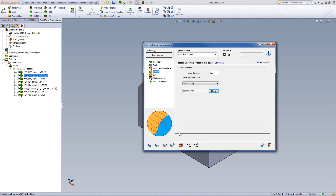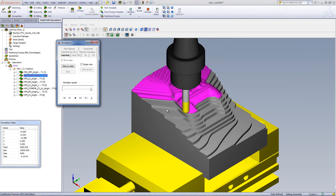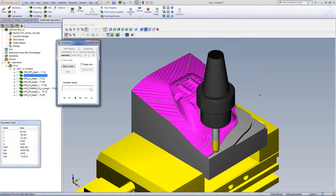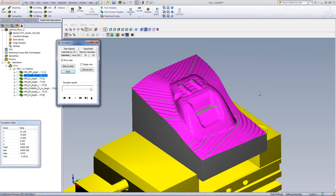Looking at the simulation using solid verify, the tool works only in the areas where there's material to be taken off — not on the outside areas. It works directly on the material exactly where needed, leaving 0.3mm of excess material for our next operation. We're now ready to start our finishing operations, but since this is a mold requiring a very nice finish, I'm going to first do a semi-finish operation on the part, then bring it down to a finish operation.